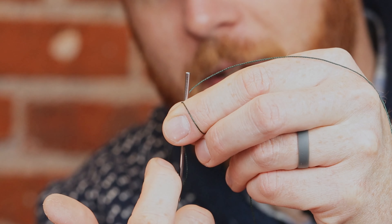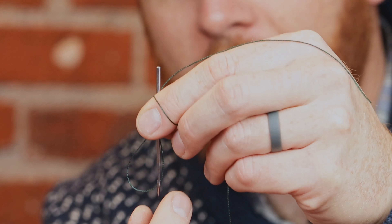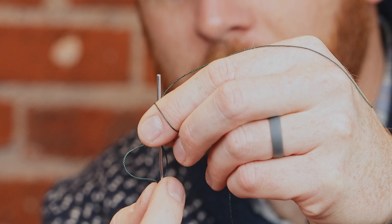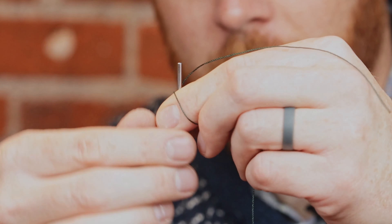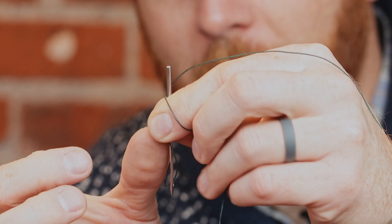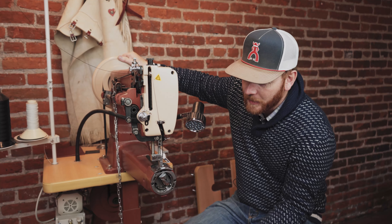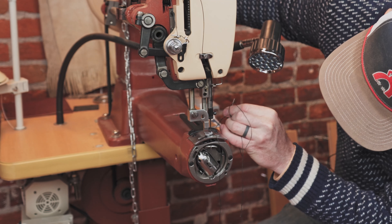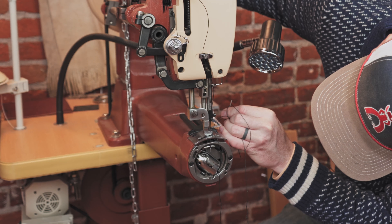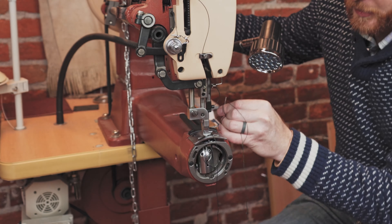That shuttle comes around and hooks it. So what happens is, if you go down and — sometimes, not always — if you turn your leather, it will pull that loop out of the way of the shuttle and it'll miss it. So if you want to stop that from happening, you'll notice on this machine here the needle goes all the way down, and as soon as that needle's coming up, that's when that thread is hooked.